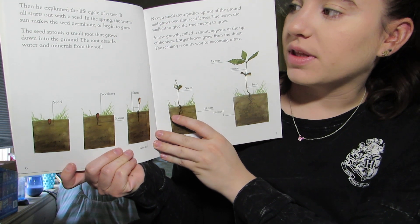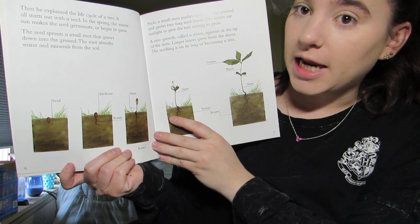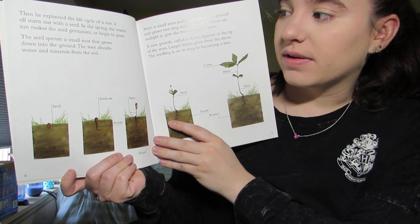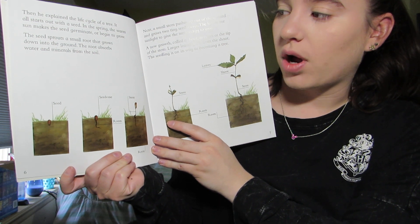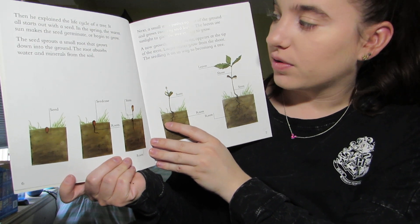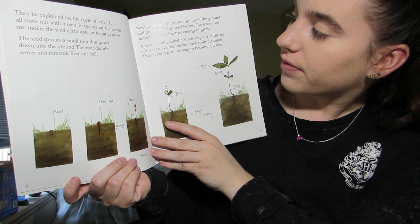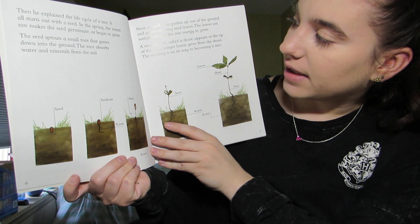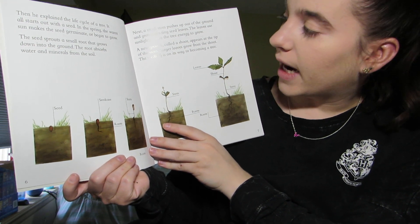It all starts out with a seed. In the spring, the warm sun makes a seed germinate, or begin to grow. The seed sprouts a small root that grows down into the ground. The root absorbs water and minerals from the soil. Next, a small stem pushes up out of the ground and grows into two tiny seed leaves. The leaves use sunlight to give the tree energy to grow.